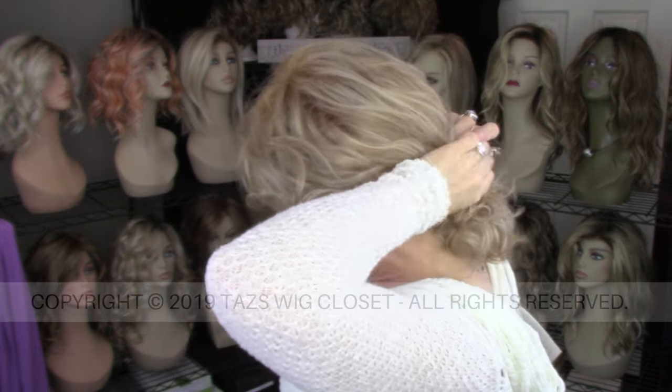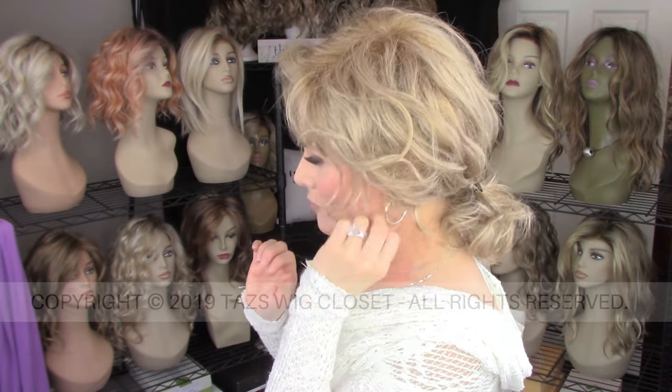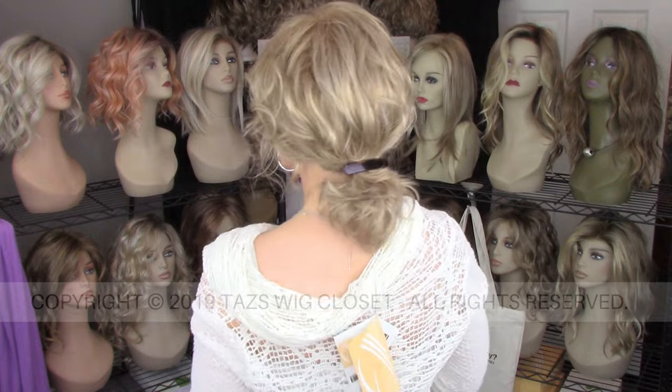Because I did do quite a bit of thinning, I feel like you could probably get an ear tuck out of this. You might want to use a clip to hold it back. And I feel like the length is just right to do some ponytails. I think this would be great pulled away from the face because of that lace front.